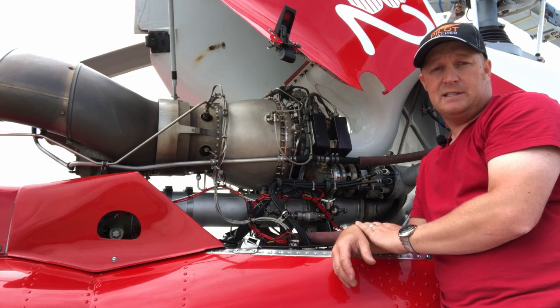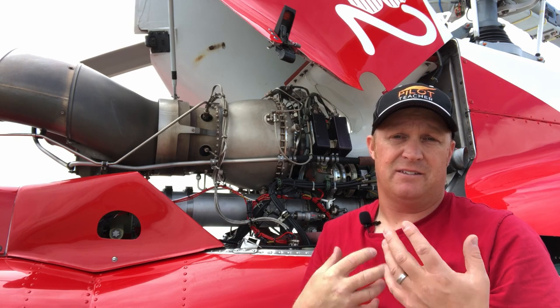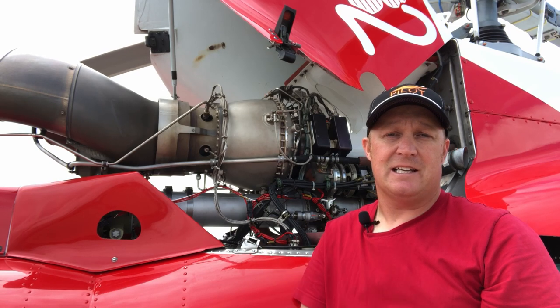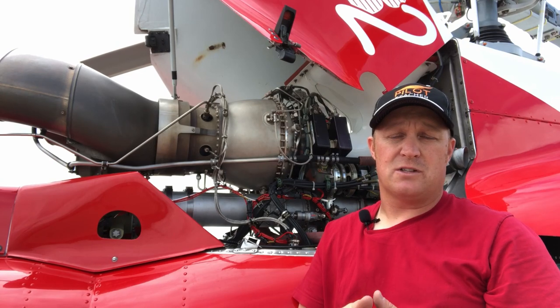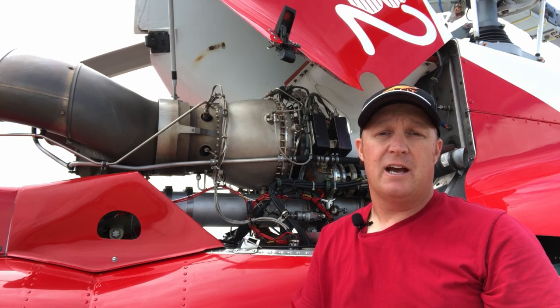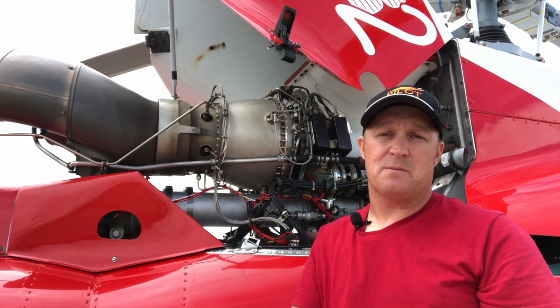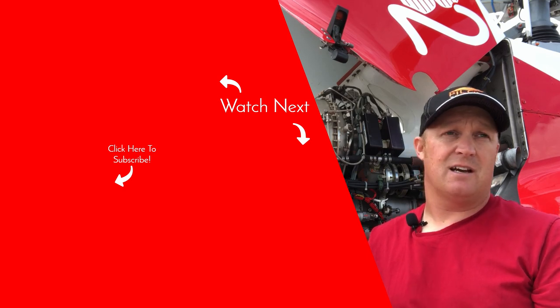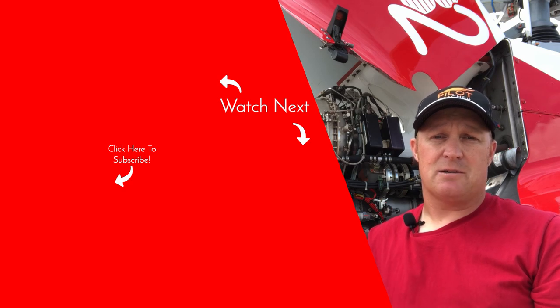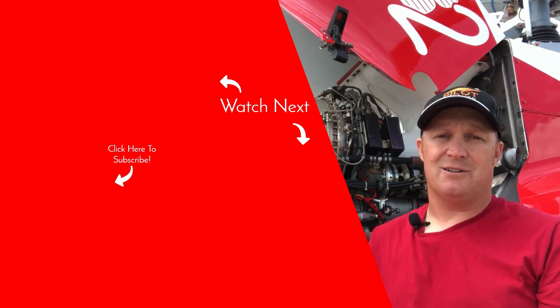And that's it — that is the Ariel 1D1 engine on the B2 A-star. I hope you found this interesting. I'm a tech guy and I love this kind of stuff. If this is your first time here hit that subscribe button — I have videos like this coming out all the time covering all kinds of cool stuff on the helicopters I fly and anything aviation. Hit the notification bell so you're notified of new videos, and if you liked it give it a thumbs up. If you have any questions about the engine, stick them in the comments below and I'll get them answered.